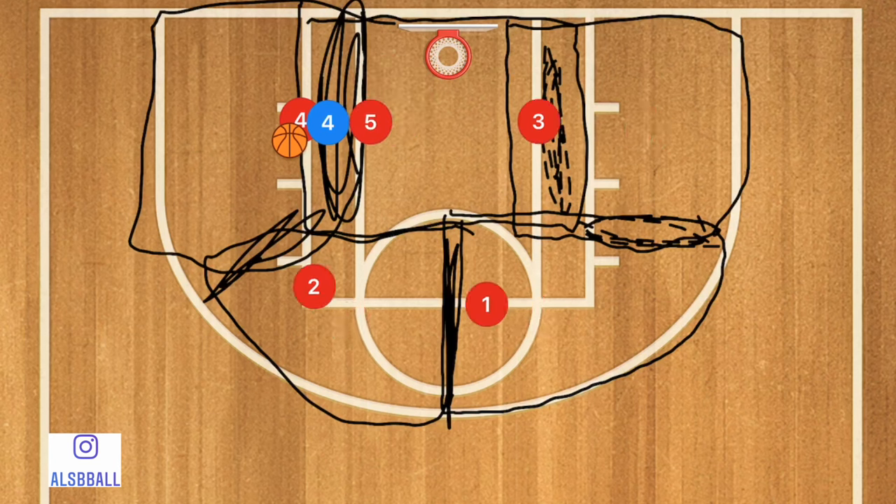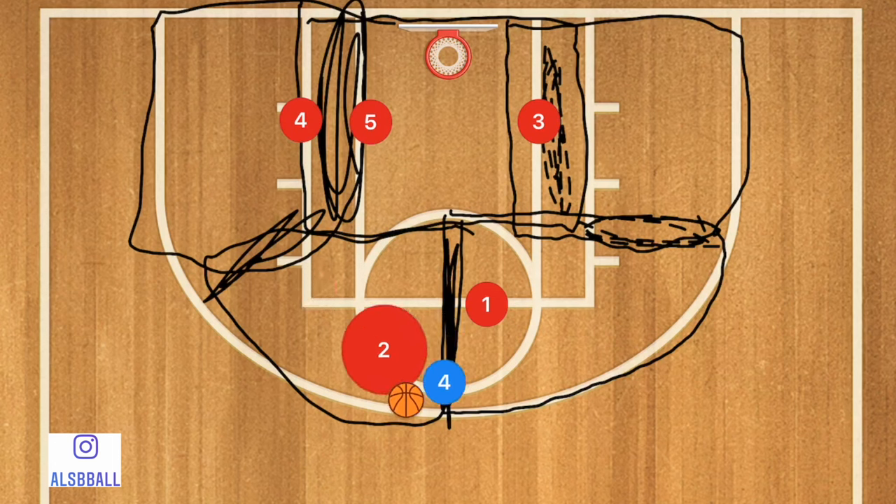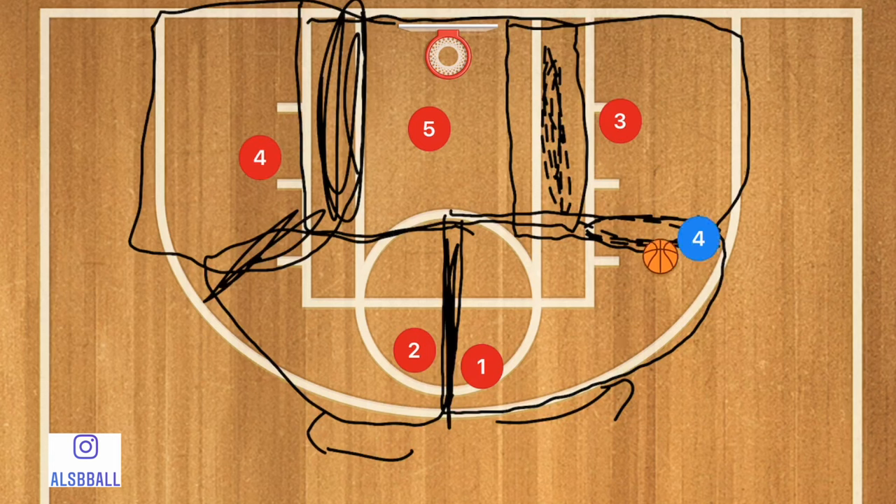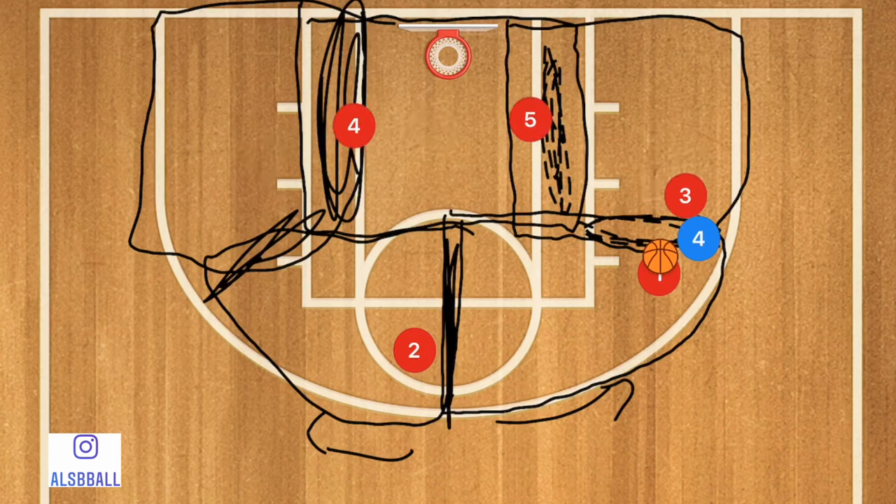Our players shift based on ball position. If Player 4 blue is in a double team section, Players 4 red and 5 red will defend him. If the ball is up top in the middle, we double team there to force the player toward the sideline. And if the ball is in that corner section, both Players 1 and 3 will be defending Player 4 blue.